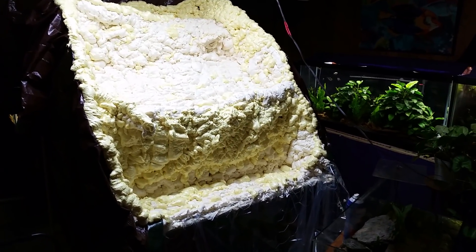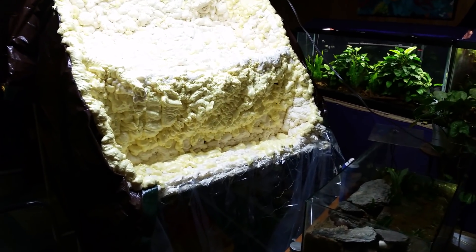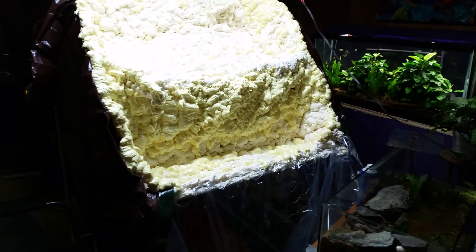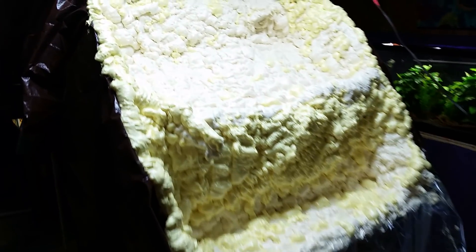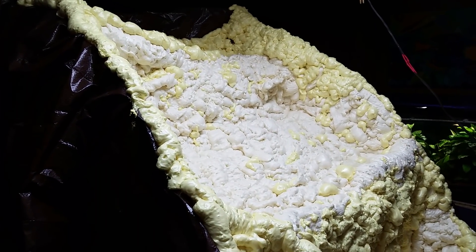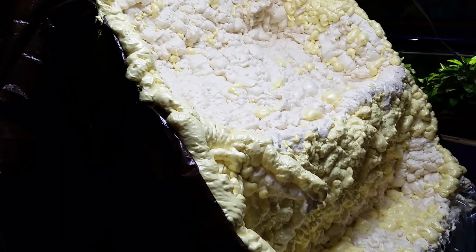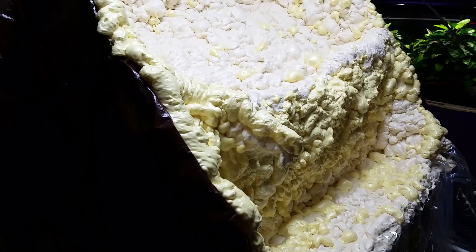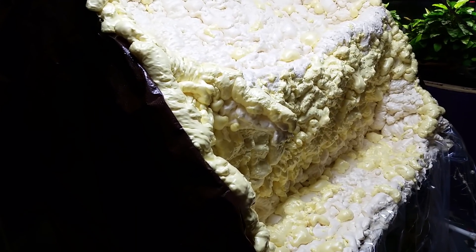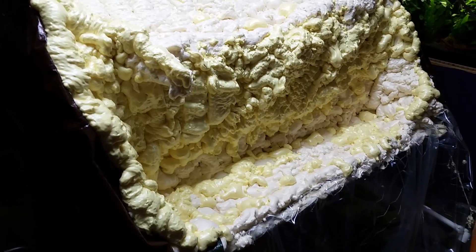Hey everybody, it's Monday morning. I just came down and got the lights turned on. Today's the day I'm probably going to get in here and start tearing out this waterfall. I'm going to talk more about it later — I've got lots of good suggestions from people and I've had a lot of ideas myself. I've got some more clarification I want to do as far as what my goals are with this.